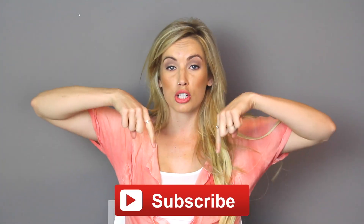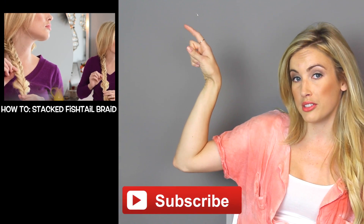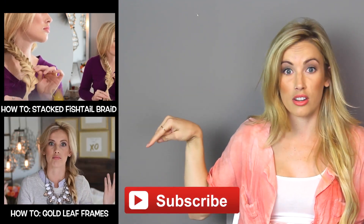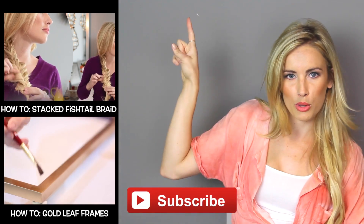Thanks so much for watching, you guys. If you liked today's video, be sure to leave it a thumbs up. And if you're not a subscriber, be sure to click right here and subscribe. If you do have some extra time on your hands, take a look at this video — it's pretty awesome. That is a braid video and that is another really cool DIY room decor option. It's going to blow your mind. We'll see you next week.